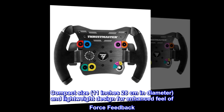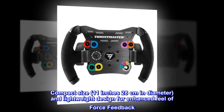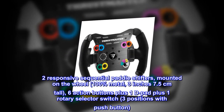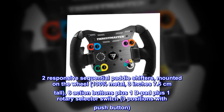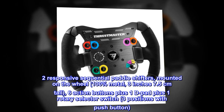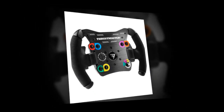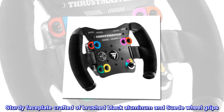Compact size: 11 inches (28 centimeters) in diameter with a lightweight design for enhanced feel of force feedback. Two responsive sequential paddle shifters mounted on the wheel — 100% metal, three inches (7.5 centimeters) tall. Six action buttons plus one D-pad, plus one rotary selector switch with three positions and push button. Sturdy faceplate crafted in brushed black aluminum with suede wheel grips.